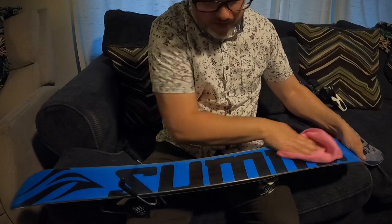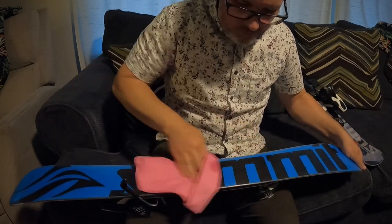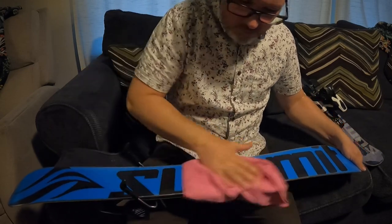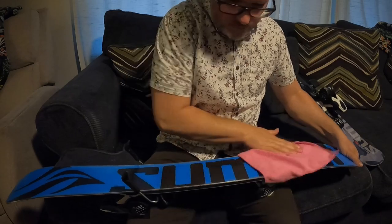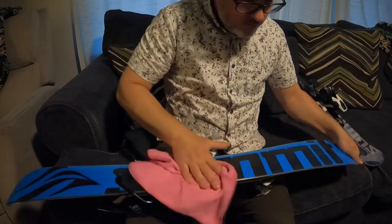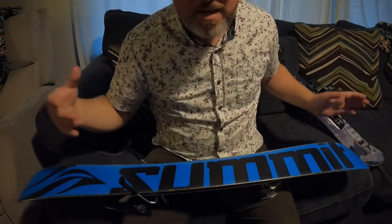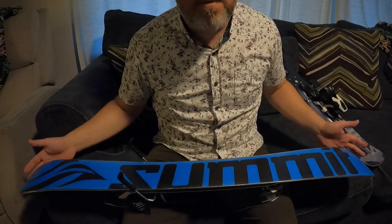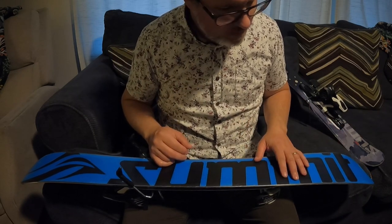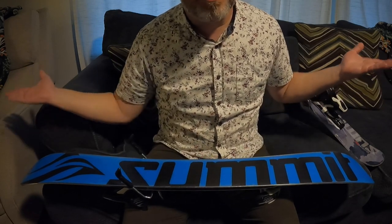Keep going up and down, really getting that old wax off. Then it's a good idea to let it sit and dry for a little bit after you're done cleaning it off. When it's done drying, you can simply apply the wax.